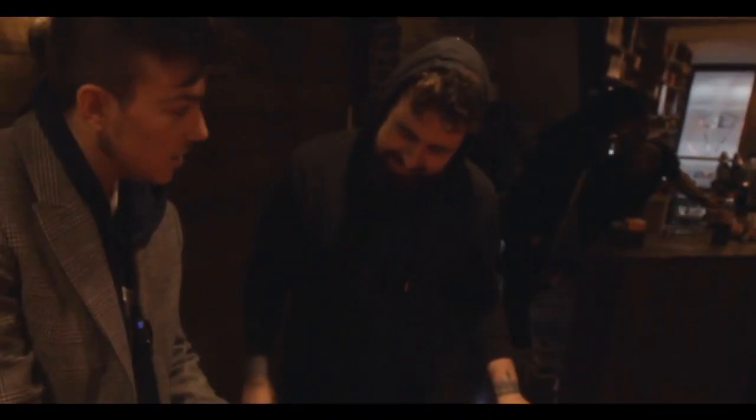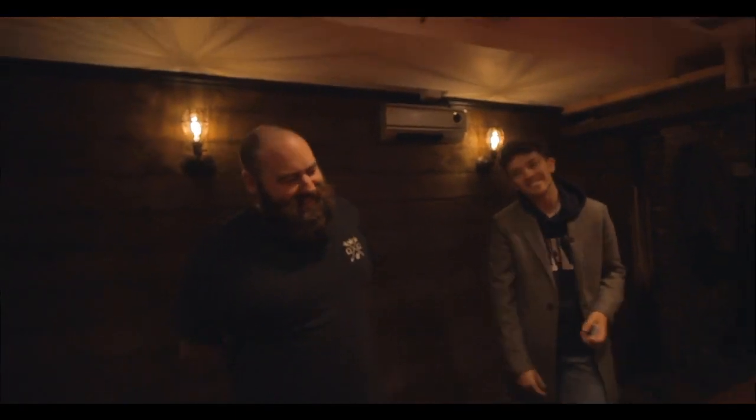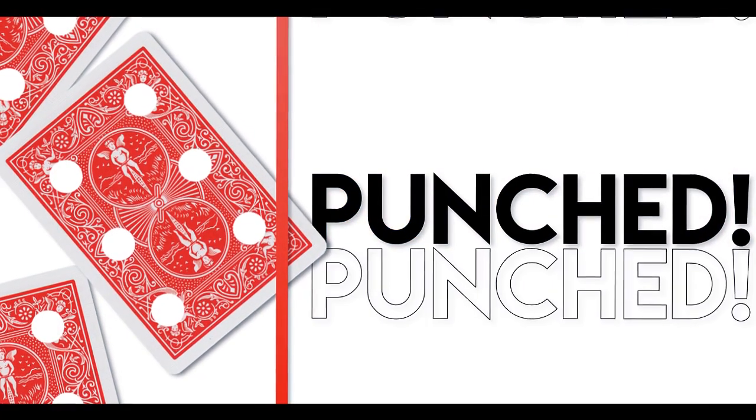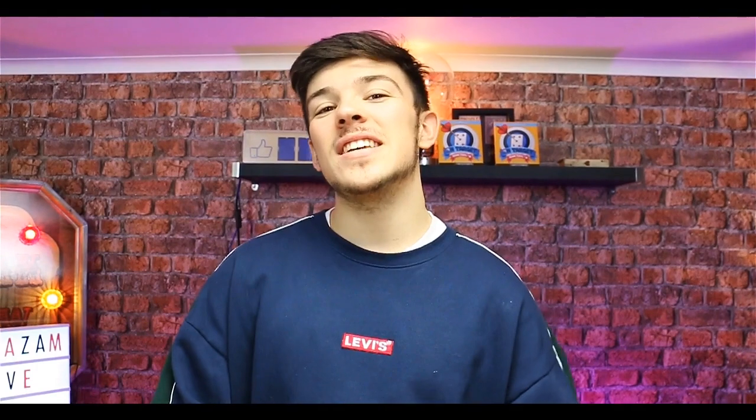Two. One. Just like that, you'll see — three of spades. Hi guys, I'm Harry Nardy and this is Punched by Lewis Tranter and Alakazam Magic.